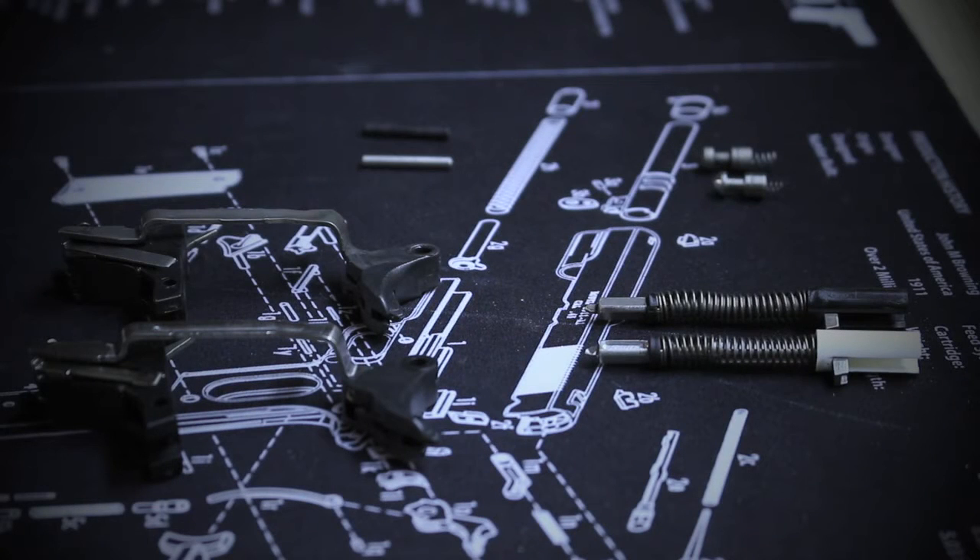Now that I've disassembled the Glock, I've put all the new DK trigger pieces underneath the old pieces from the Glock, just to compare and contrast and see what differences there actually are.